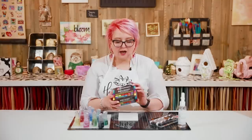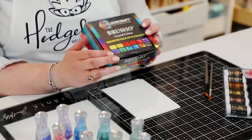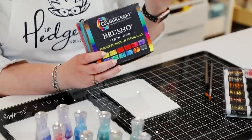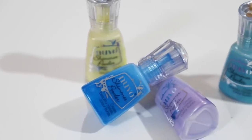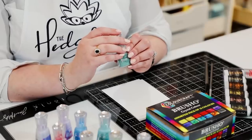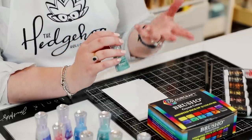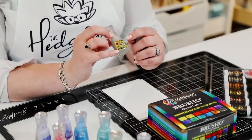Brush-Oh is kind of the original — we've all probably played with it at some point. I've got a pack of 12 colors here; you can also buy individual options, and I'll link everything in the description. My favorite that you'll see me use all the time is the Tonic Shimmer Powder. The reason I love these is because they include a mica pigment. Brush-Oh tends to have one or two colors, and shimmer powders also generally have one to two colors.